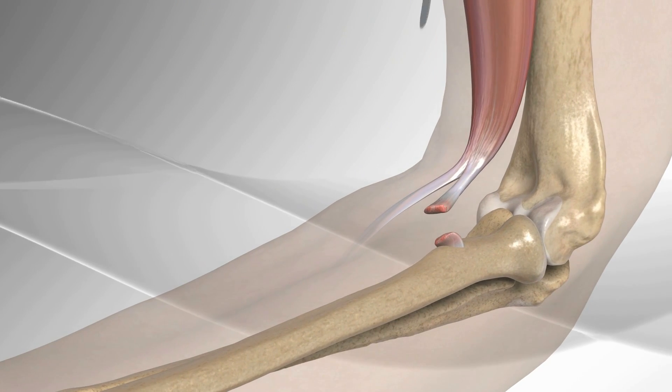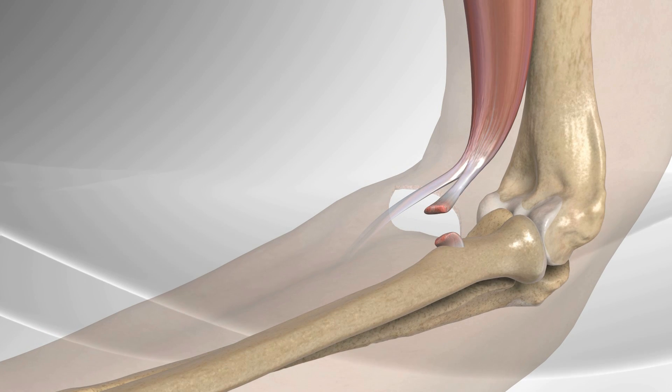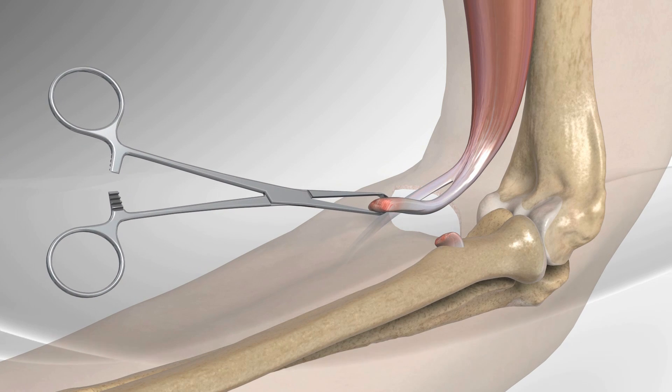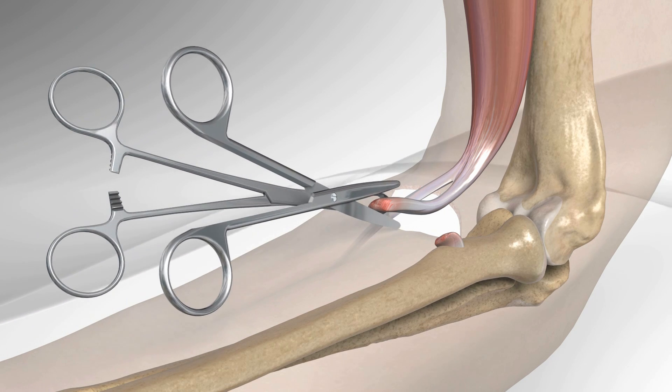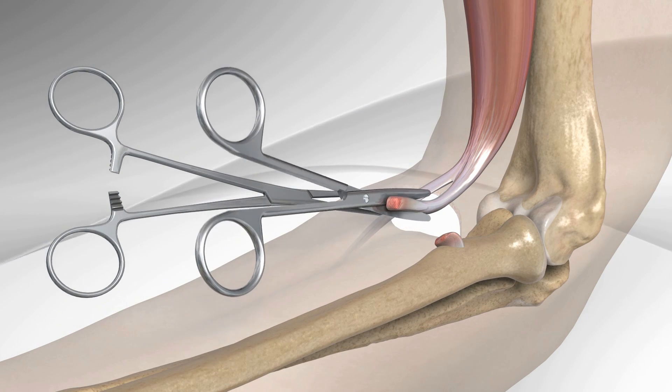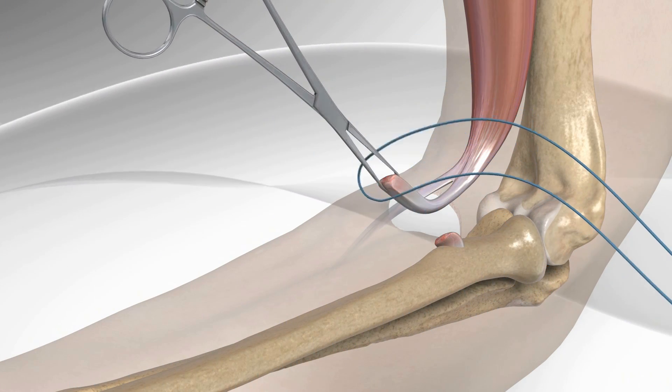An incision is made over the skin in the area of the distal biceps attachment near the elbow. The biceps tendon is identified and liberated, bringing it slightly out of the incision. The tendon is repaired by removing any weak or degenerative tendon, and the end of the tendon is sutured using a baseball stitch technique.